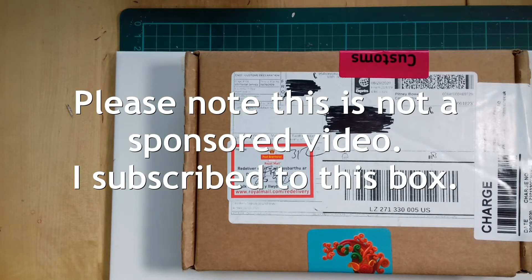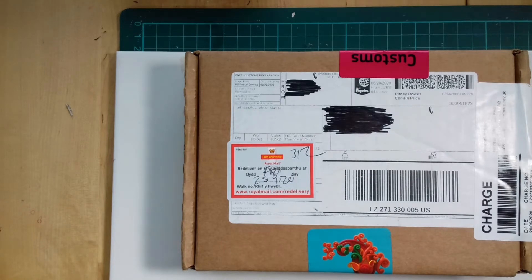CreateAlong is an American website dedicated to all things polymer clay. They have a membership site, they sell all sorts of tools and supplies, a magazine and subscription boxes.